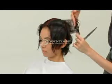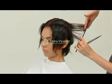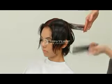The hair continues to be distributed at 90 degrees, but notice how the elevation stays straight out from the round of the head.